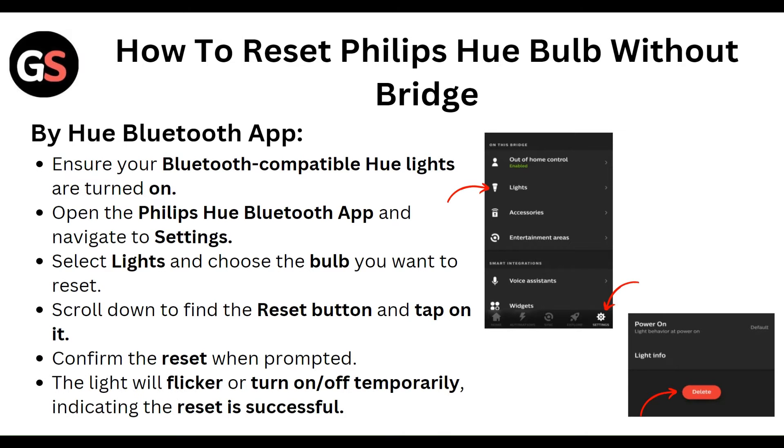Using the Hue Bluetooth app: First, ensure your Bluetooth-compatible Hue light is turned on. Open the Philips Hue Bluetooth app and navigate to Settings. Select the light and choose the bulb you want to reset. Scroll down to find the Reset button and tap on it. Confirm the reset — when done, the light will flicker or temporarily turn on, indicating the reset was successful.